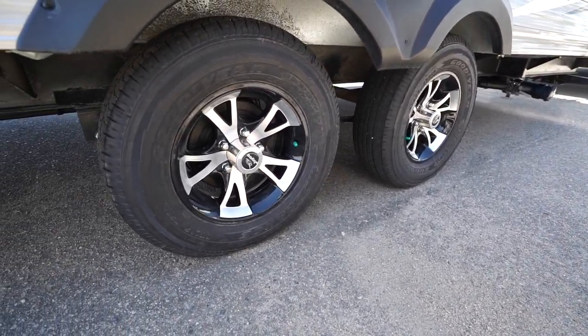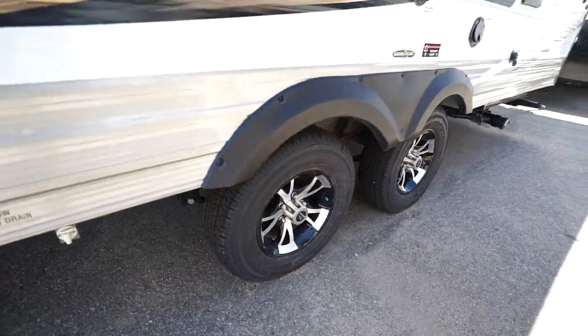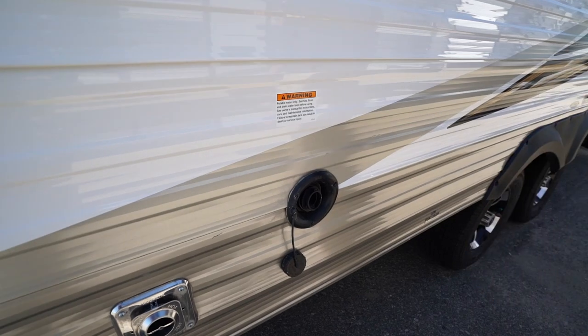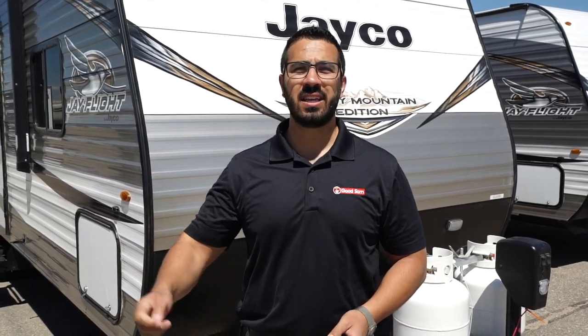One thing I forgot to mention — this one has the Dexter axles with never-adjust brakes, as well as the Easy-Lube hubs, which makes maintenance much easier. And lastly, right up front is your gravity fill to fill your fresh water tank. That wraps it up — again, this is the 2019 Jayco J Flight SLX.